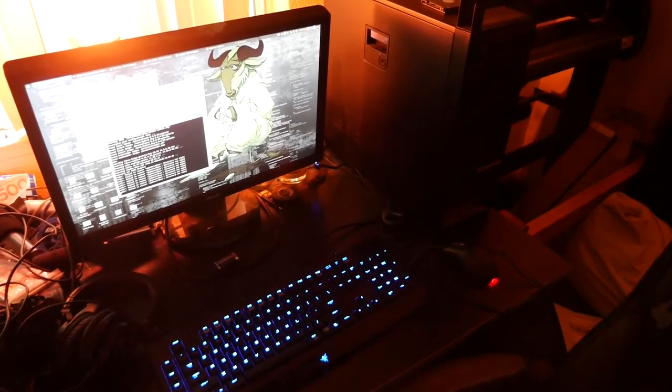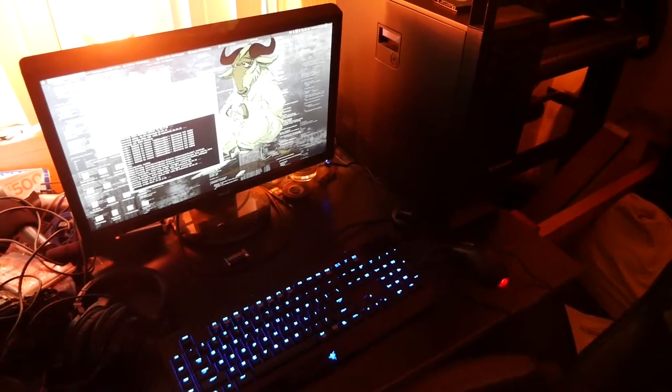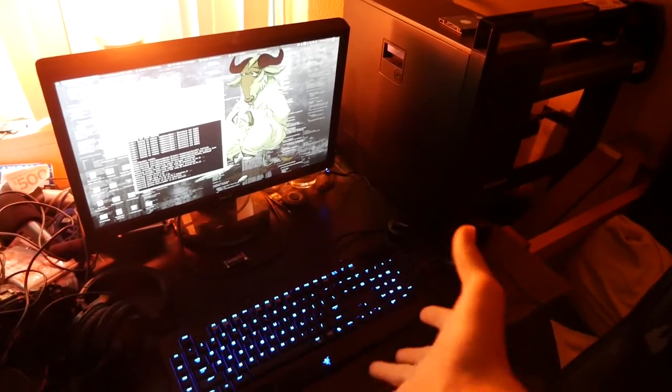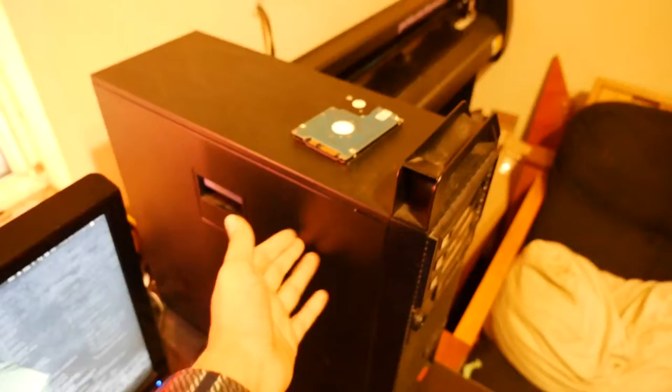Hello YouTube. As you may have noticed, I've had a channel name change and branding change from Wizards of 12 to Mircreate. Also, if you notice, I have this PC running here, this keyboard, and most of the components in this PC.